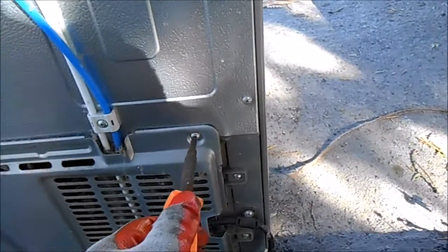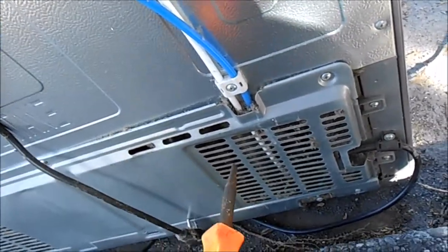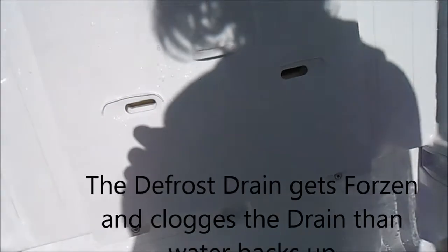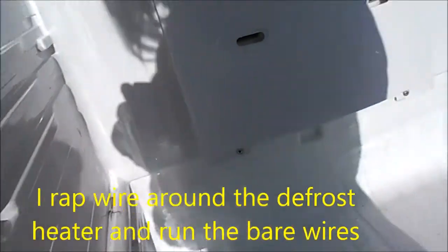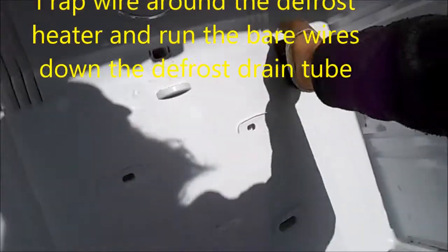There are gonna be two little drain pipes behind here — you can take them off and look inside. One's gonna be for your freezer, one's gonna be for your refrigerator compartment. To deal with it you have to take off the back cover: two screws here on the bottom, one screw here underneath this cap. After defrosting you can pull this off, but you can't pull it off until after defrost because it's ice holding it on.